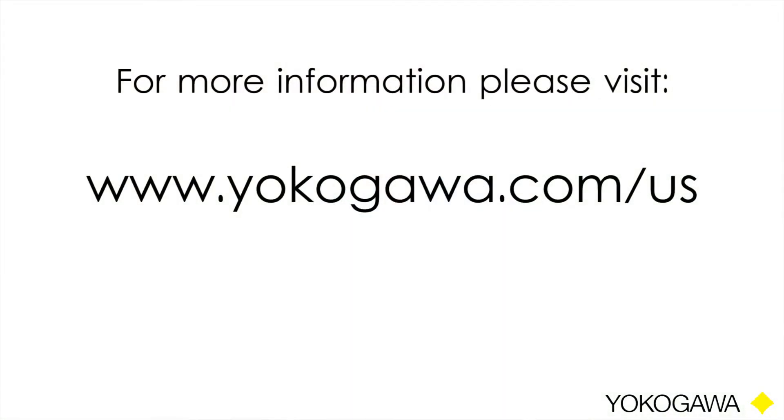Thank you for watching. For more information, please visit us at www.yokogawa.com/US. Thank you.